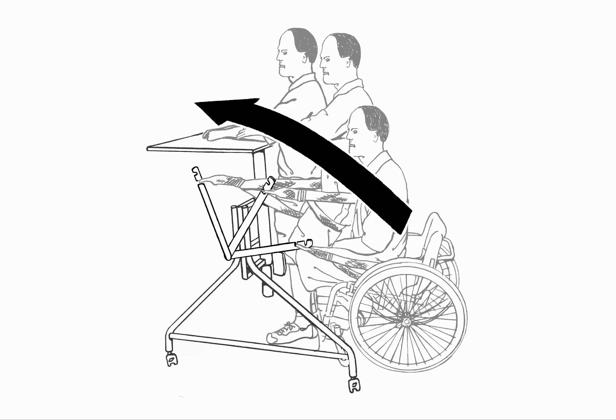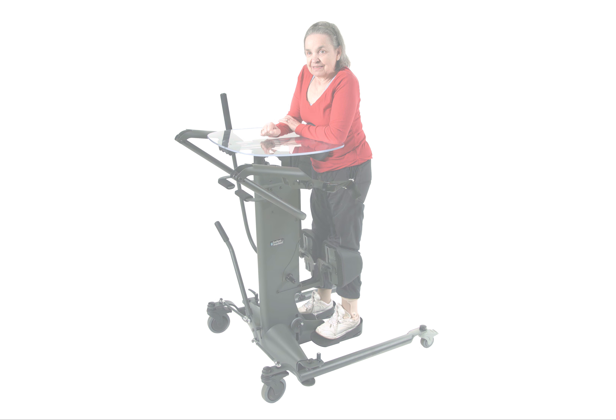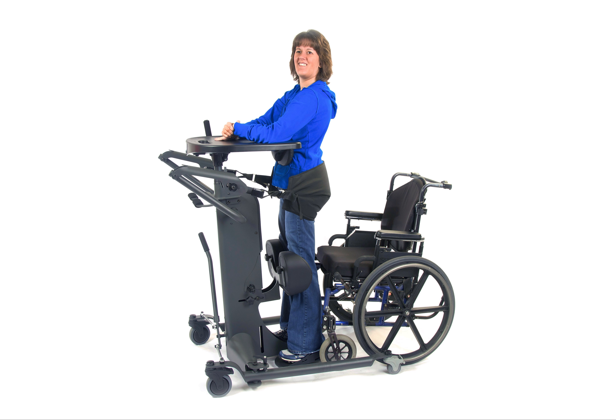Rather than pulling the user's knees into the knee pad and forcing the sit-to-stand transition, this greatly reduces pressure on the knees, which may lead to improved compliance.